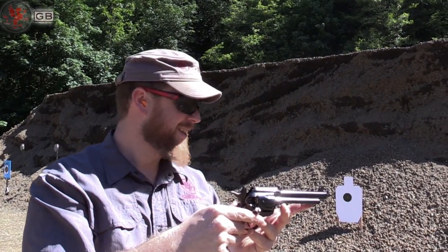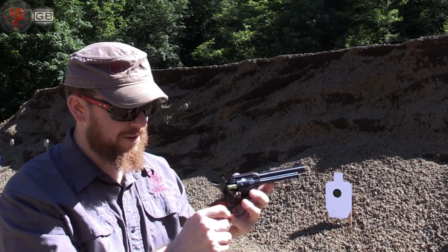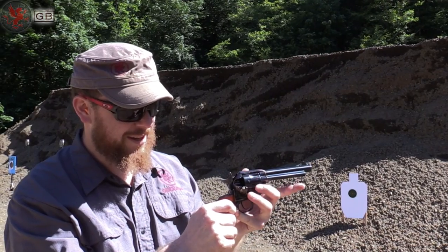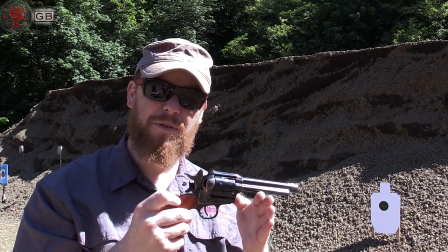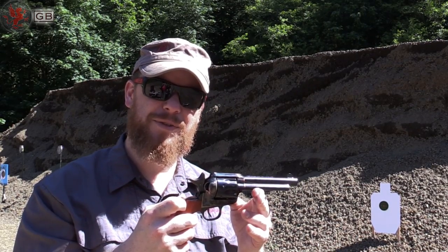I hit left with this gun for some reason every time. .45 Colt — fun cartridge. I enjoy the classic cowboy action of the 1873, and of course the case hardening is beautiful. It's probably a lot more accurate than I am, just not shooting so well today.